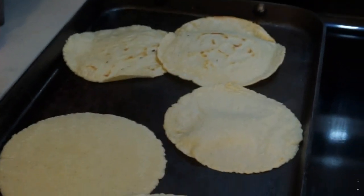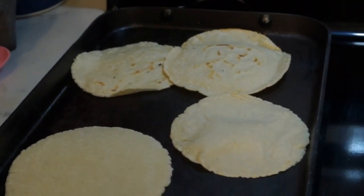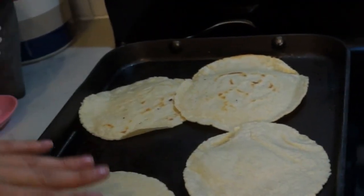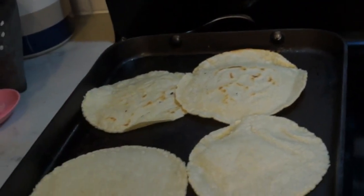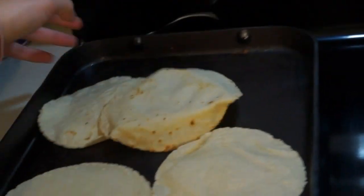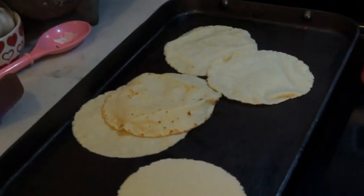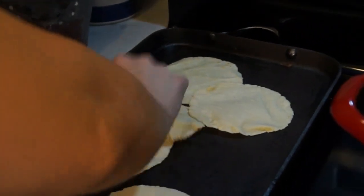You want to have that golden color. When you turn it and you see that golden color, those are ready to come out. Take them and put them here.